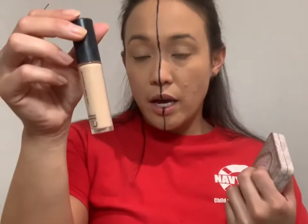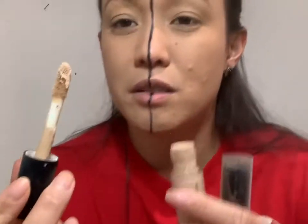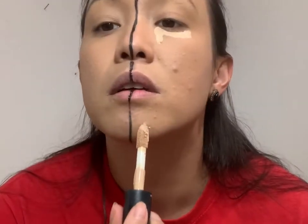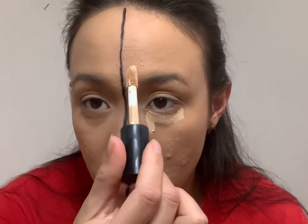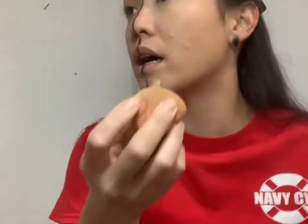Now I'm going to show you the different concealers that I have. Last time I showed you the e.l.f, and then for the other side. I'm going to put this right here — it kind of makes like a foundation for the eyeshadow to go on. Do you get what I'm saying? So that's the first side — do you see the difference?